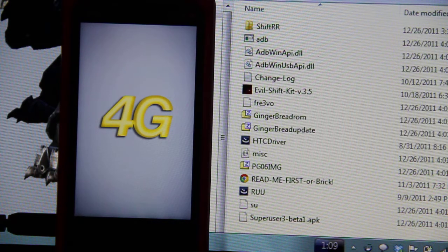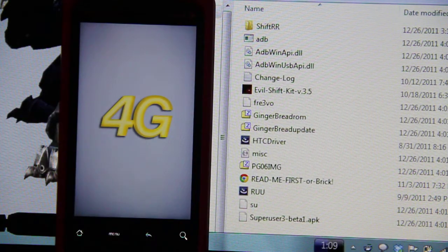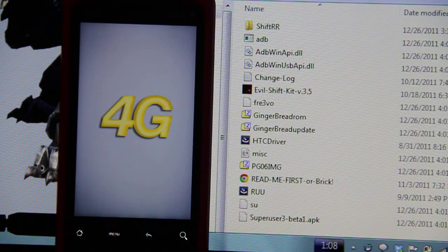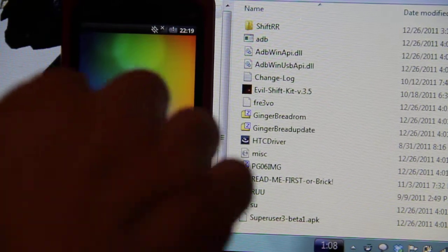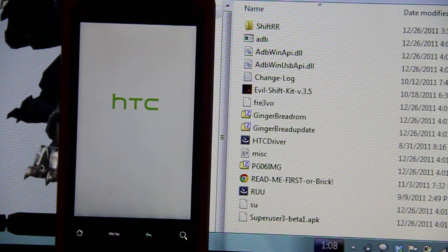It would not get past that HTC screen. I was talking to the developer that made this whole kit, and I wiped it. I tried this — it went halfway done and then said aborted. So basically I just tried it again, and here we are. We have 2.3, but I think it's cleaned where it's rooted.